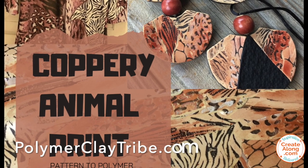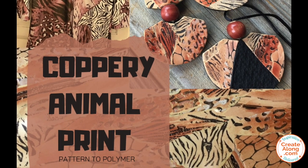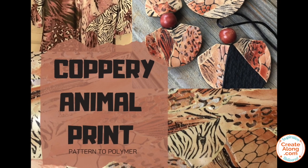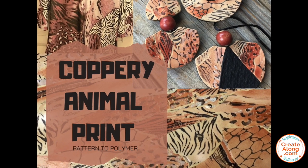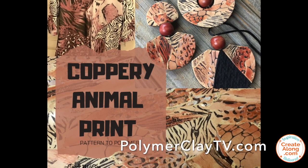For more inspiration, join our Polymer Clay Tribe Facebook page — over 17,000 members sharing projects every day. For lots more creative polymer clay ideas, visit the Polymer Clay TV blog.